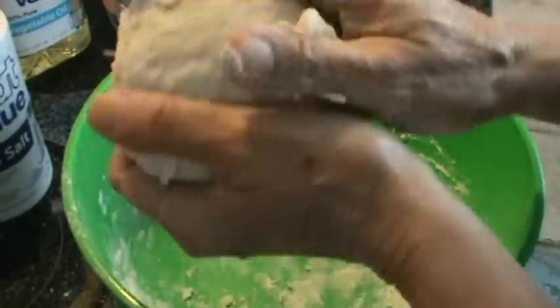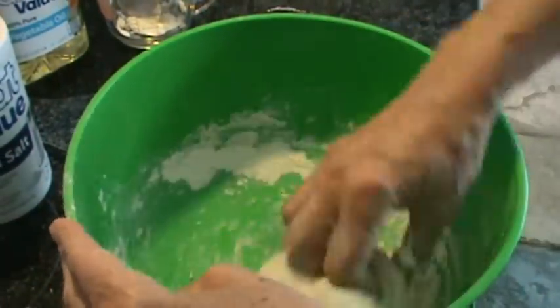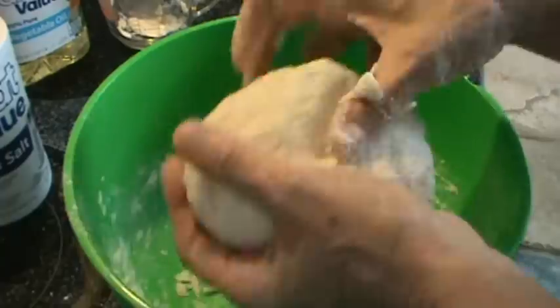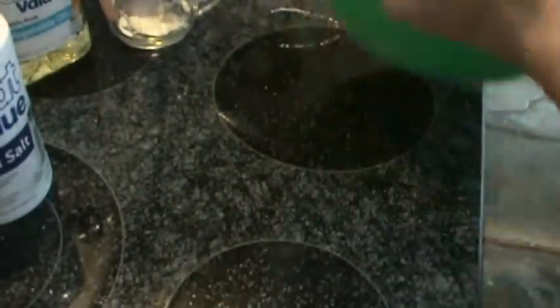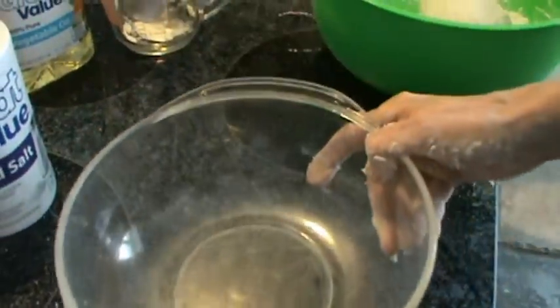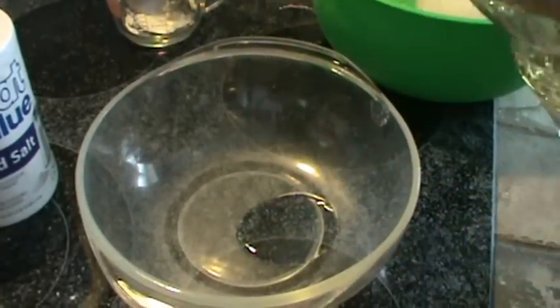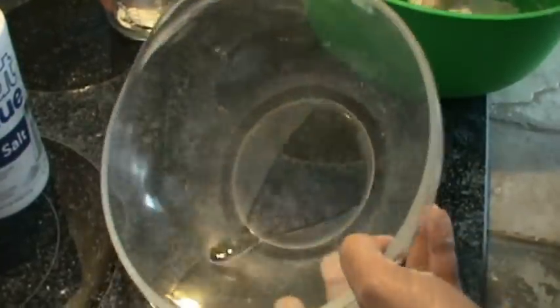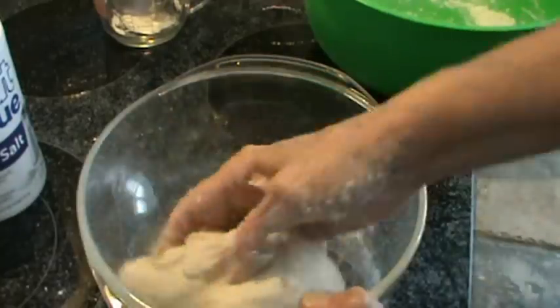That looks about right — it's formed into a smooth ball. What you're really doing when you're kneading, and what I'm doing by pulling it back, is stretching out and developing the gluten in the flour. That took maybe five minutes. So now I've got another plain bowl, and I'm going to put some oil in that bowl — maybe about a tablespoon — so the yeast will not stick to the side of the bowl. I'll first turn the top side down, move it all around, greasing the bowl and the top side of the dough, then turn it over.